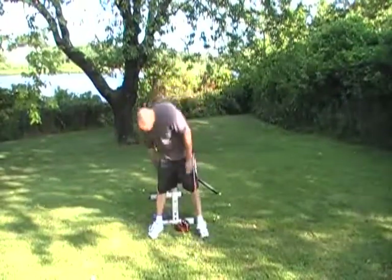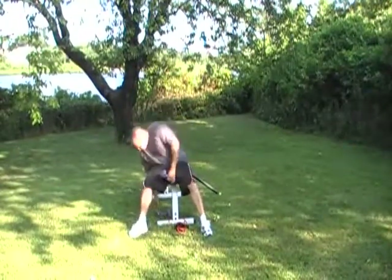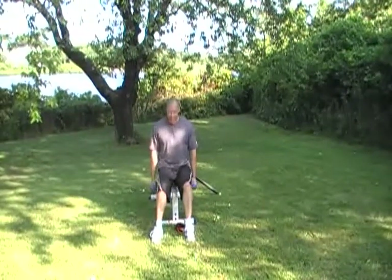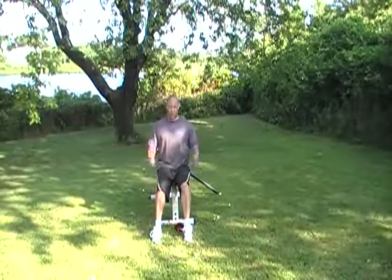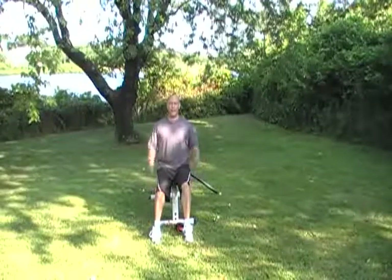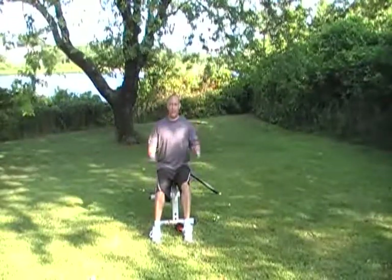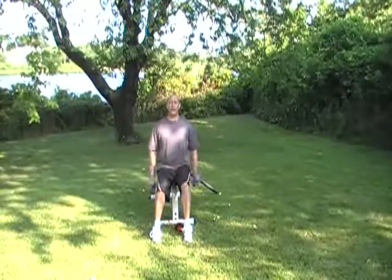Now we're going to hit our biceps again and change that stress a little bit. We're going to do a hammer curl, which means we're keeping our hands in a neutral position — like we're holding suitcases. One, two, three — good posture. Four, five, six, seven, eight, nine, ten.